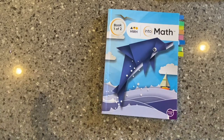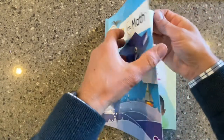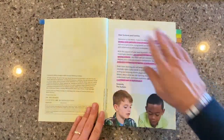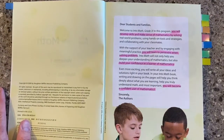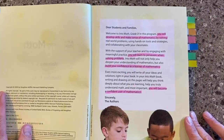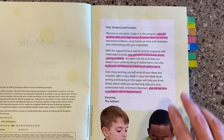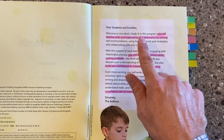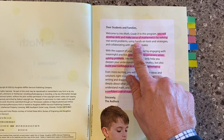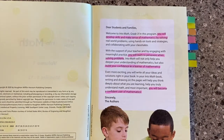I want to start by diving in and taking a look at some of the components that students will experience as they go through the Into Math program. Let's take a look first at the family letter, which I think is worth spending some time on with your students. At the core of the program, we're going to be developing skills and making sense of mathematics.